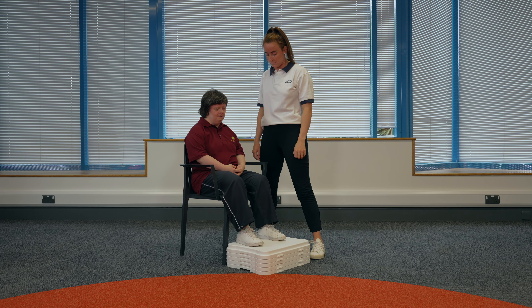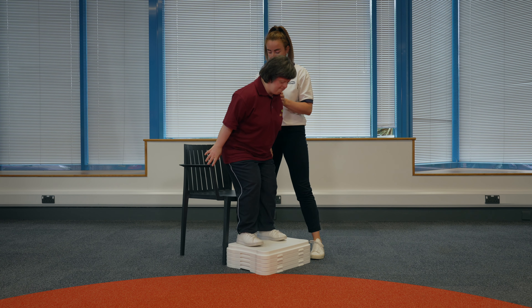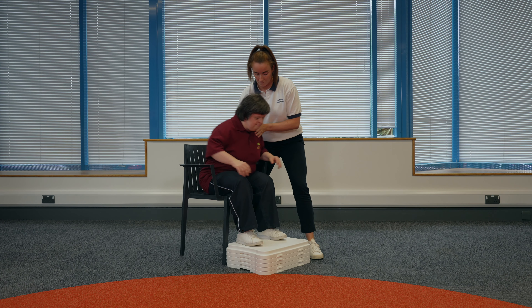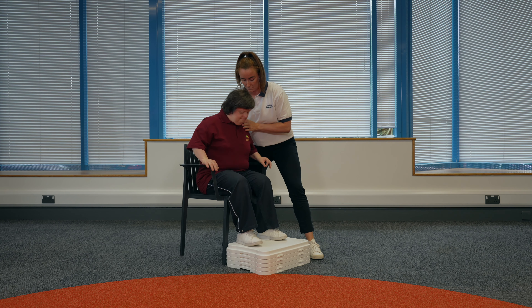Sit to stand. Sit down in the chair with your feet shoulder width apart. If someone is supporting you, they can stand next to you with one hand on your hip and one hand in front of your shoulder. Place your hands on the arms of the chair and slowly bring yourself up into standing. To make this exercise harder, your physiotherapist may advise you to only use one hand to push up or to cross your arms across your chest.